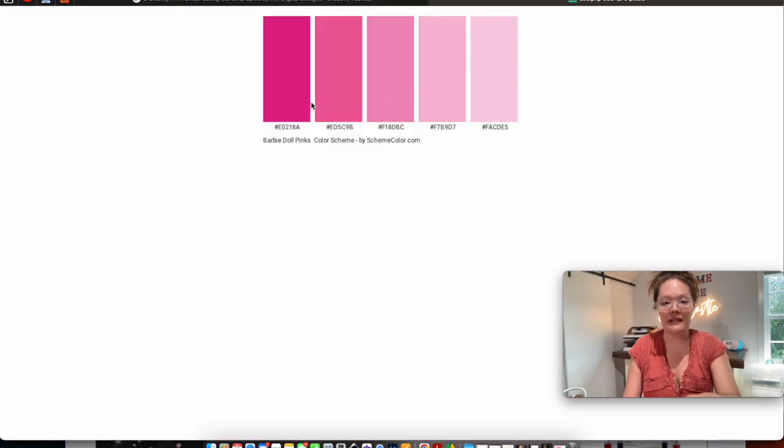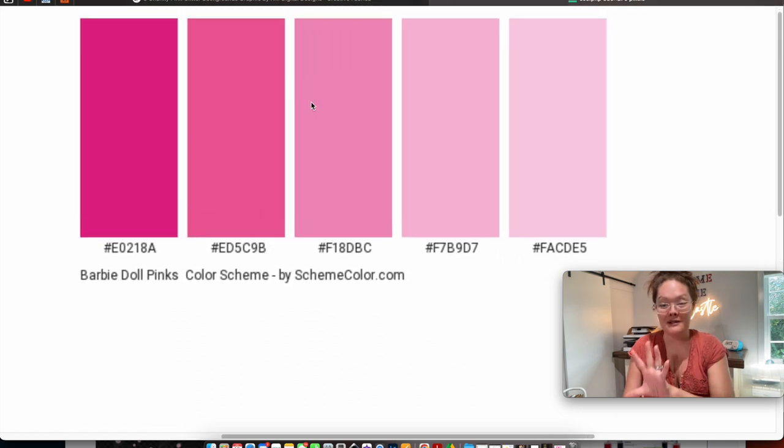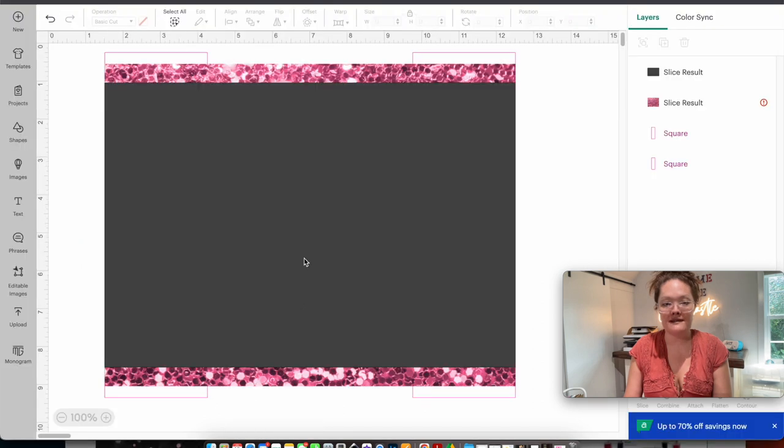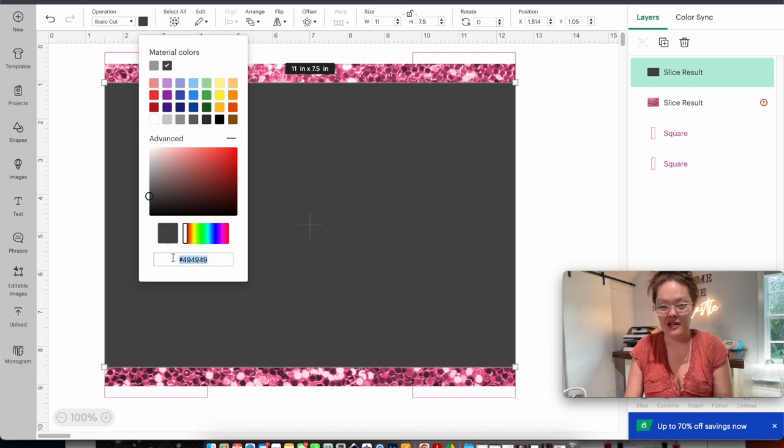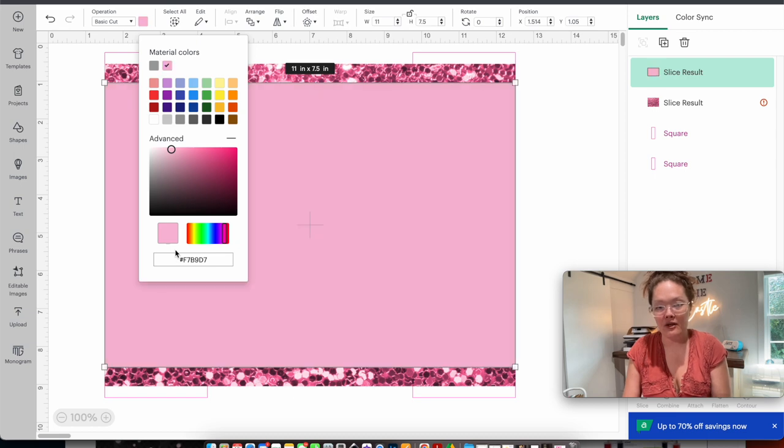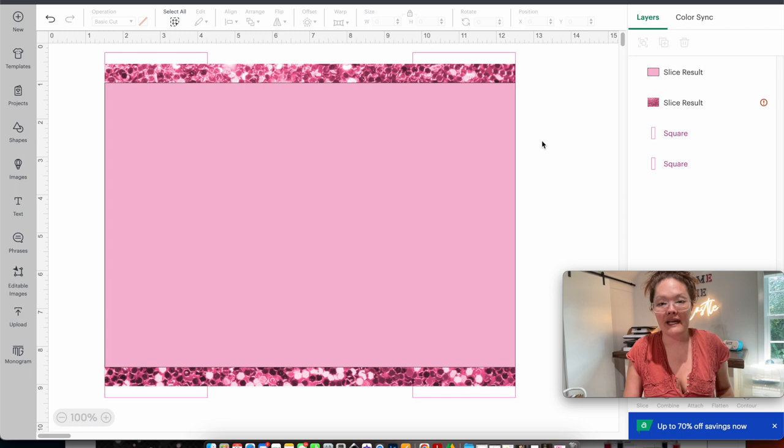For that smaller rectangle I want a lighter pink, so I highlight the hex code number and copy it. Back in Design Space, I click the dark charcoal rectangle, click the charcoal color box, go to advanced, scroll down to the hashtag number field, and paste. The color of my pink changed to the exact color from my internet browser. Now I'll change the operation from basic cut to print-then-cut so that black outline line disappears.